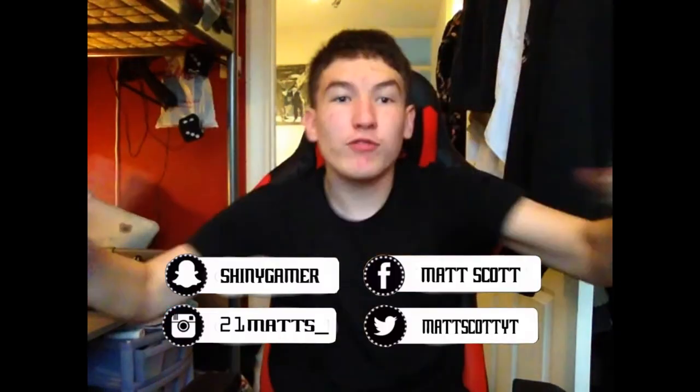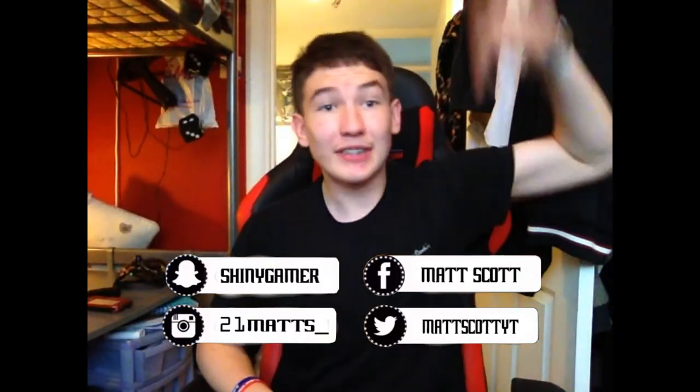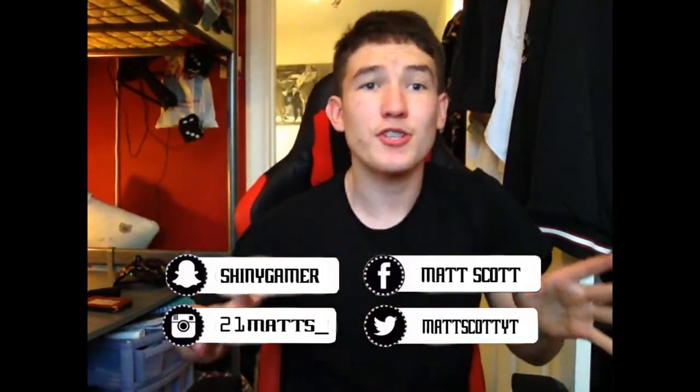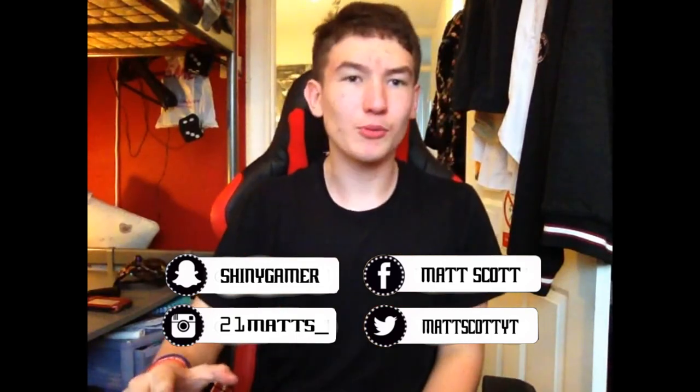If you'd like to check out my social media — I just recently opened a Twitter account because my old one is very, very old. You've got my Snapchat, my Twitter, my Facebook, and my Instagram — go check out all four of those. Thanks so much for watching and I'll talk to you in the next video. Bye.